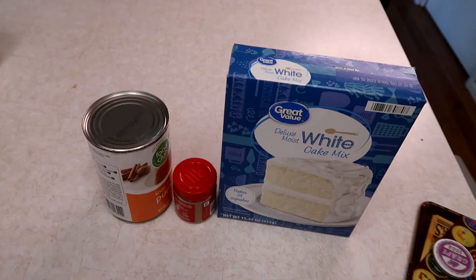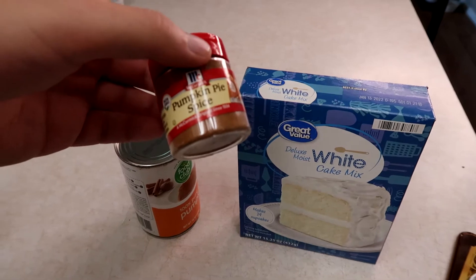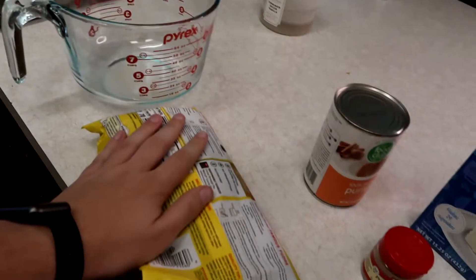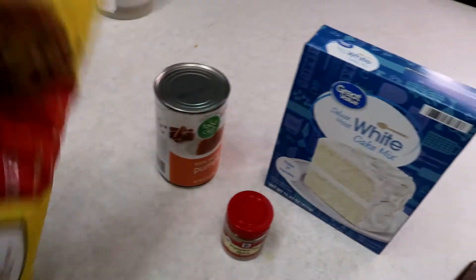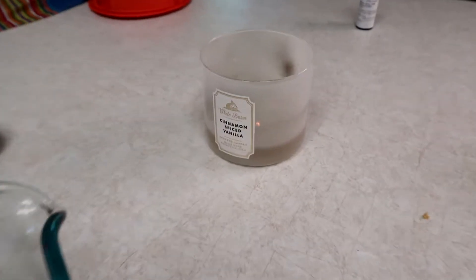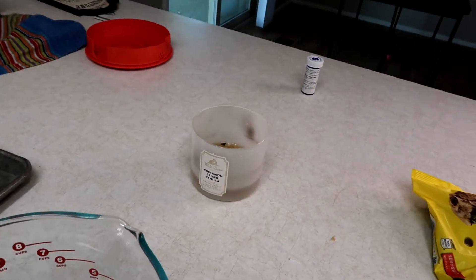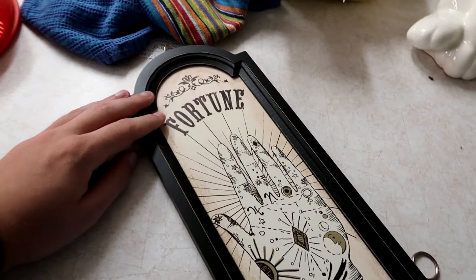Hello everybody and welcome! Today we are going to make some cookies. It is a day vlog so we're just at the house — maybe we'll go out to the store a little bit. We're going to make some pumpkin cookies because it is the season. It's almost three days away from August, so it's that time. We'll enjoy some spookiness — I'll show you guys how to do everything and I'll put the link to the recipe in the description below.